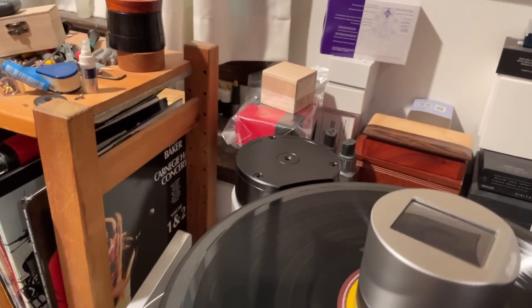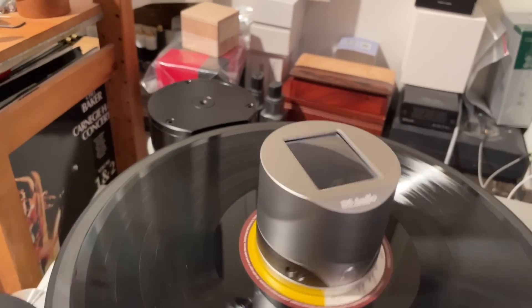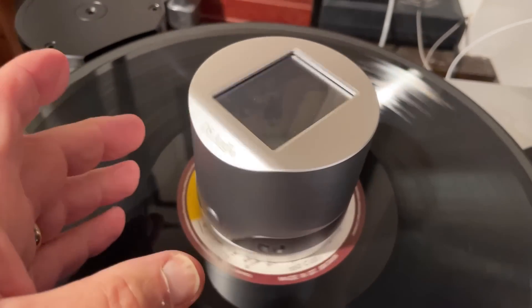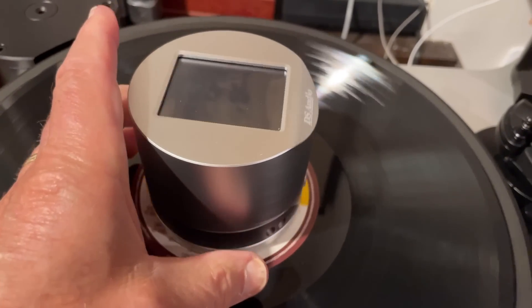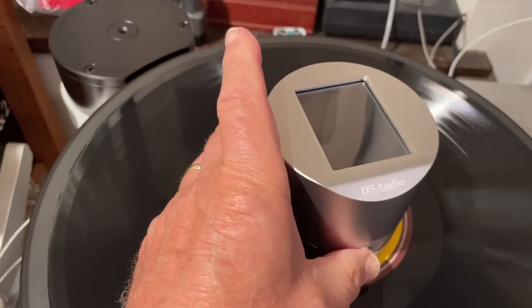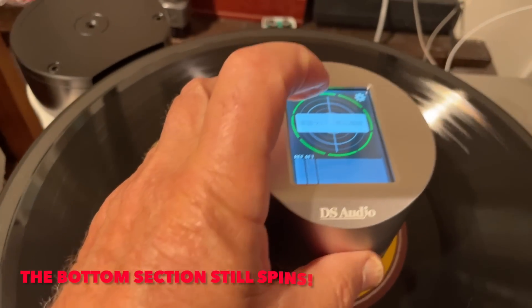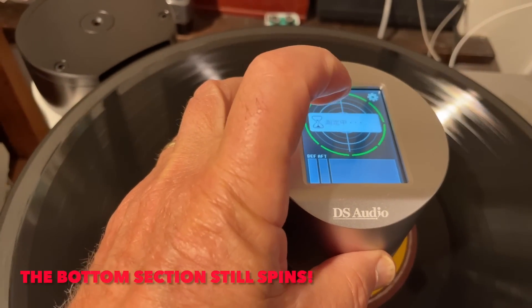Now I have it sitting on the SME-60 and it's rotating, which is not what you want to do when you use it. So what you do is you grab it, turn it on, hold it, and then press measurement.